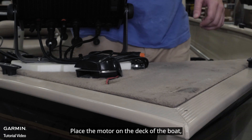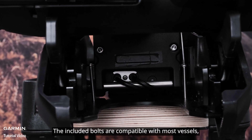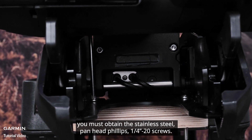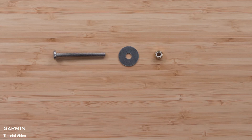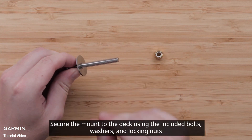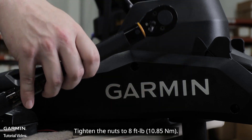Place the motor on the deck of the boat, aligning the holes on the mount with the mounting holes. The included bolts are compatible with most vessels, but if the supplied bolts are not long enough to attach the bolts, washers, and locking nuts, you must obtain stainless steel pan-head Phillips quarter-20 screws. Secure the mount to the deck using the included bolts, washers, and locking nuts in the two holes closest to the gunnel or edge of the boat deck. Tighten the nuts to eight foot-pounds.